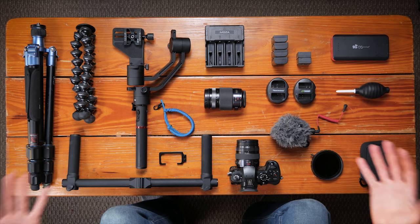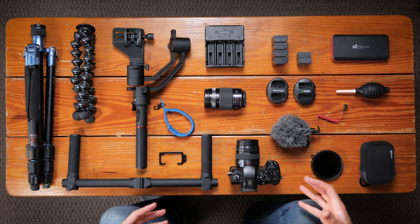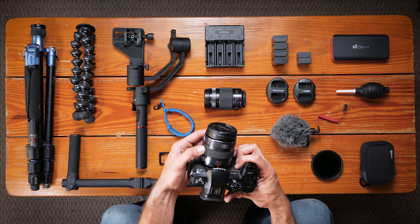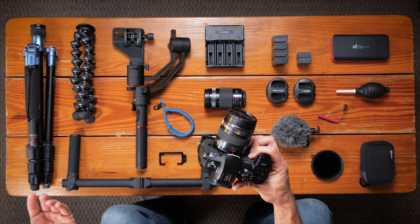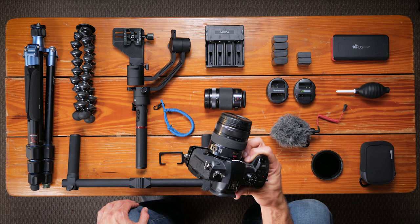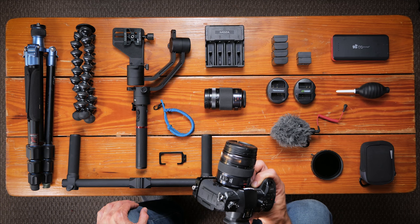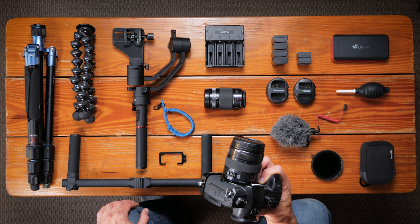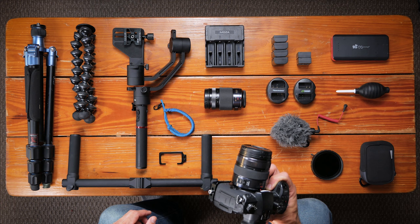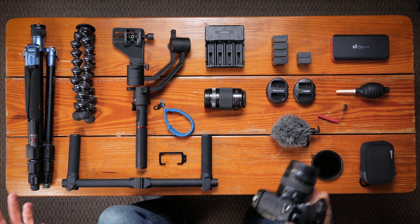So this is my basic travel setup. The center of this is the GH5. I work with the 12-35 — it's just a nice focal range, gives me a 24 to 70 millimeter equivalent on a full frame. Gets the job done. Everything that I need I capture with this camera with the exception of time lapses, which occasionally I'll use the G85, which is currently filming this right now. I'll use that as my B cam for setting things up that I want to walk away from, and then I'll use the GH5 for all the other shots in between.